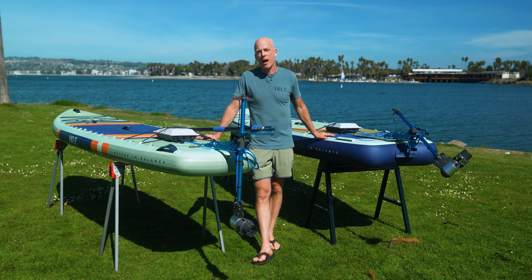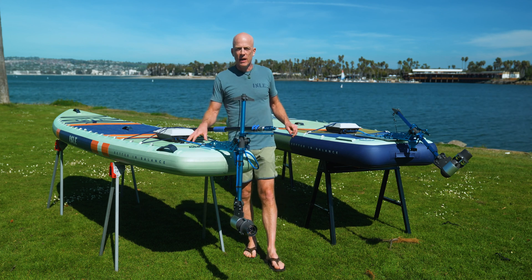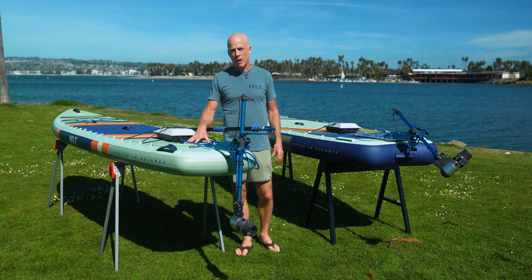Hi, I'm Jimmy Blakeney, product designer for Aisle. In this video, we're going to talk about our new motor mount system that's available on our Megalodon 3 and our new 11.6 Switch Pro models.